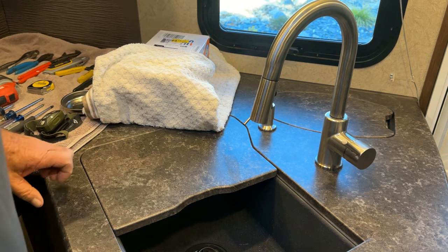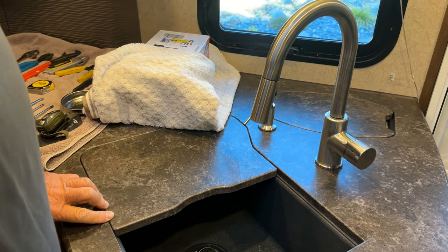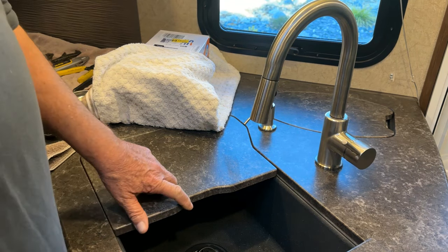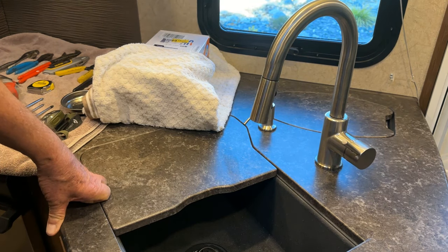Welcome back everybody. In this video I'm going to be changing out the water pump to a different style pump. This trailer has a SureFlow water pump - we had it in our other trailer and it seemed to work pretty good, except I got a leak on it once and had to replace it.